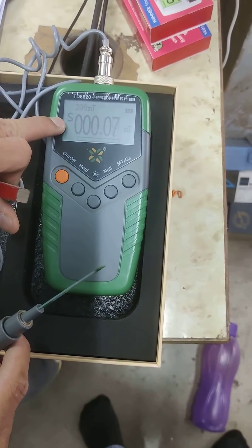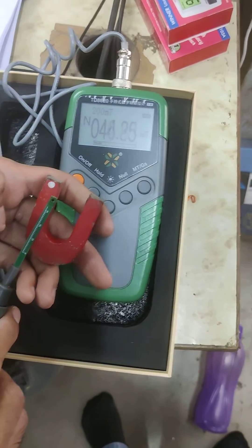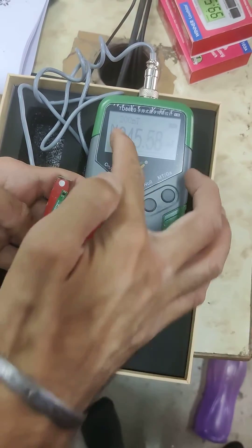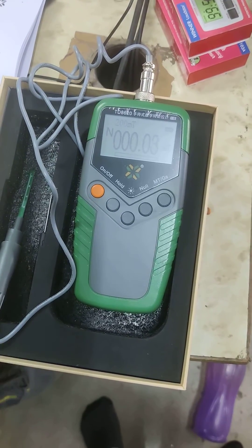This is the pole — when we do it on this side it is showing south pole, and when we take it to the other end it shows north pole. This is the intensity of magnetic strength. So that's it for today.